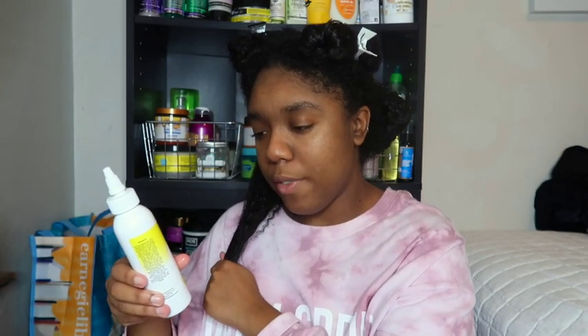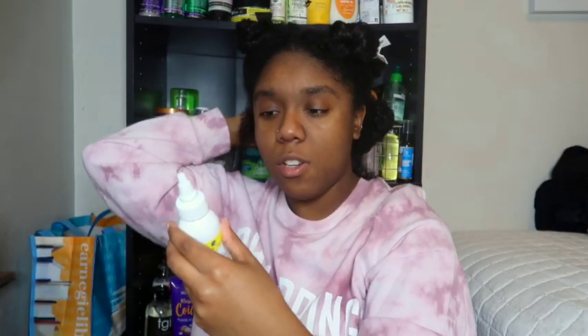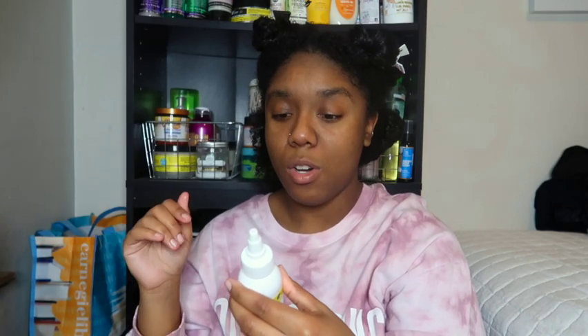It says it's going to nourish and seal, help prevent split ends, promote hair growth, and impart lustrous shine. You can use it a few ways: as a sealing oil, a hot oil treatment, or an oil rinse — which I haven't even heard of. Let me know down below what an oil rinse is, because I'm not sure what that is. It feels like a thicker oil on my scalp, which I like. The first ingredient is olive oil, which my hair absolutely loves, and then there's broccoli seed oil, avocado, castor — all types of stuff down that list.